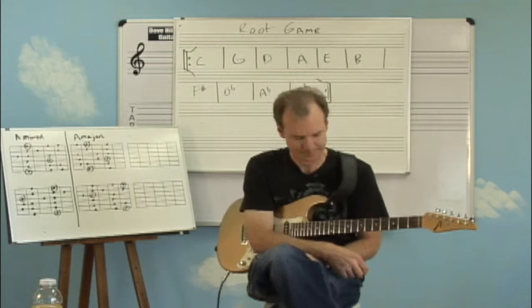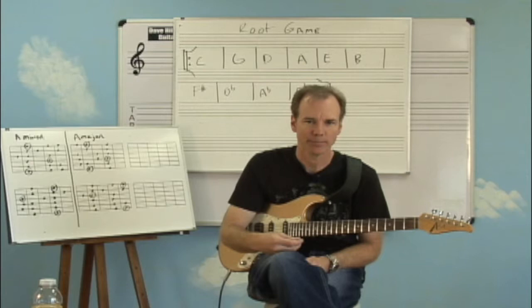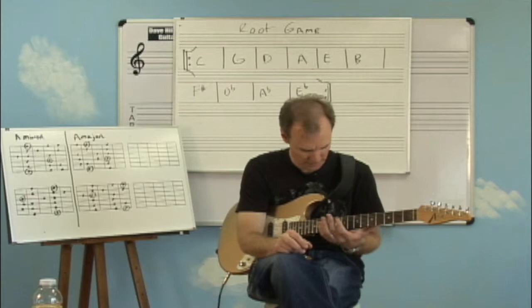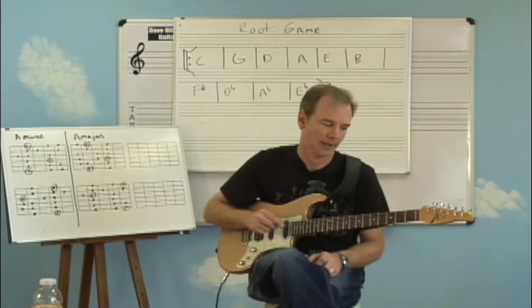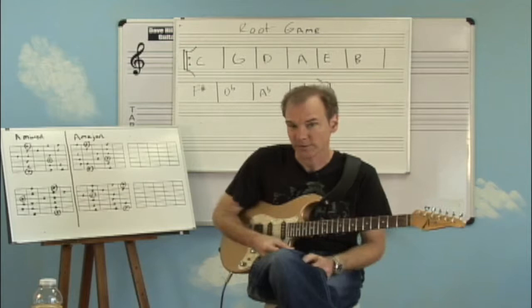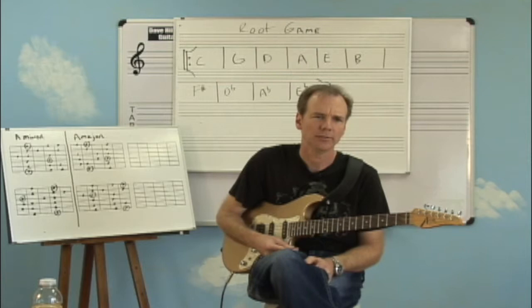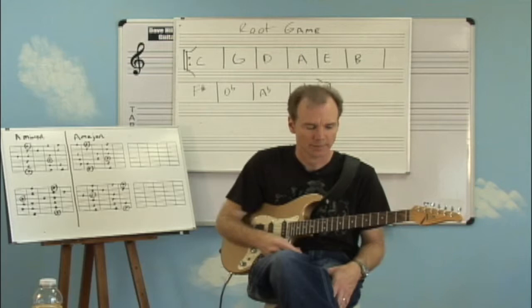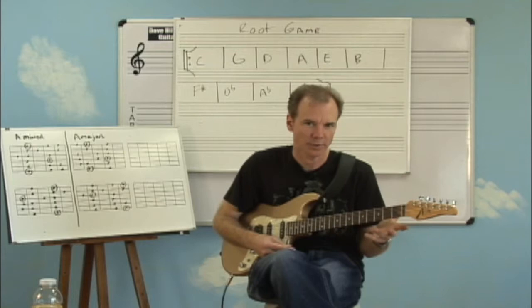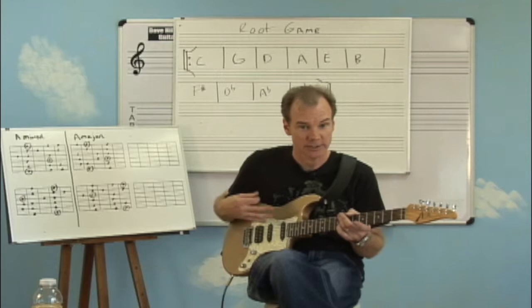By now, when I've been writing progressions on the board and telling you where to find patterns, you might find from time to time that you're having difficulty capturing or grabbing the root and understanding where you have to go. This is something I'm going to help you with today. We all know that the open strings of the guitar are E, A, D, G, B, and E. Now, that doesn't mean you know all the rest of the notes, but as you get better and study harder and work on reading music, these things will start to come into your whole concept of music.